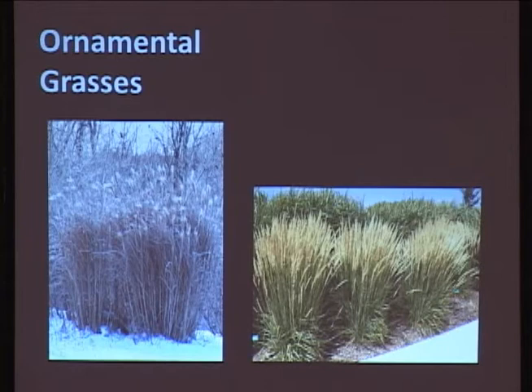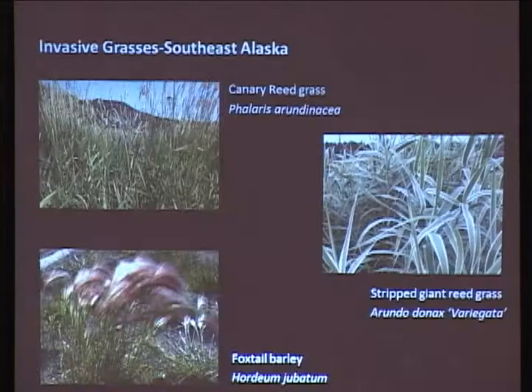They get really nice inflorescence on them, and they change colors and so forth. On the right, you can see how they typically look in the summer.